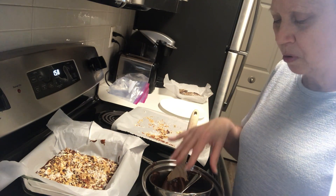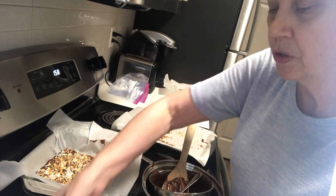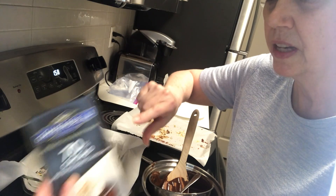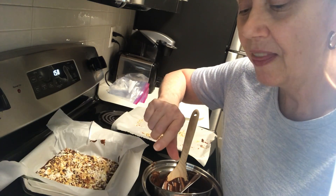I did a double boiler melting chocolate. I used half of one of these Ghirardelli 60% and half of one that was 70% — these are the really good ones for you.